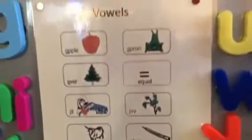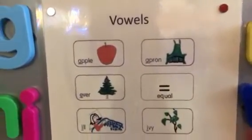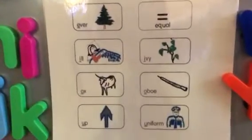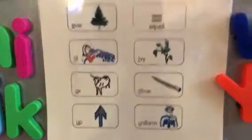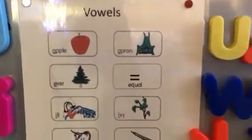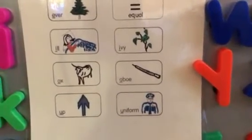So let's say them all without stopping: A, Apple. A, Ever. I, Ill. A, Ox. A, Up. A, Apron. E, Equal. I, Ivy. O, Obo. U, Uniform.